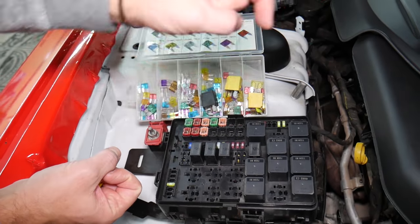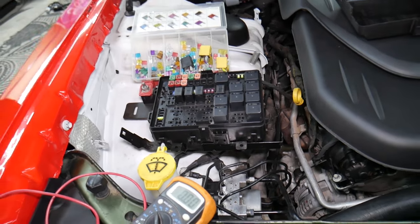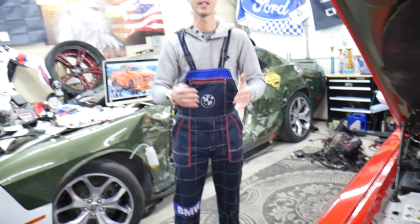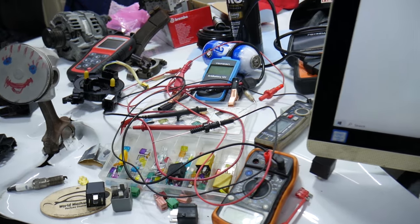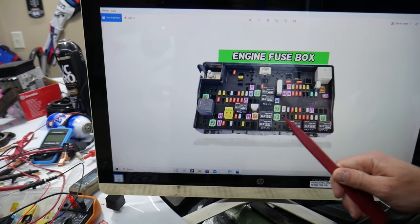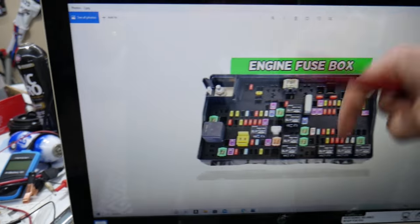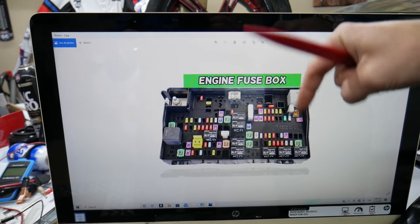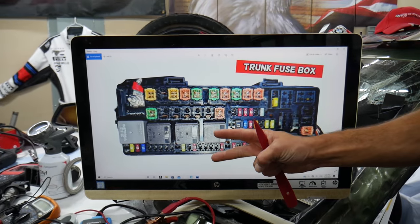We'll put links in the description of the video below where you can find videos for testing a fuse and testing a relay — that will explain everything you need to do. If you need to buy any parts or tools — fuses, relays — at a really good price with quick shipping, we'll put a link in the description of the video below for your convenience. Please check it out.